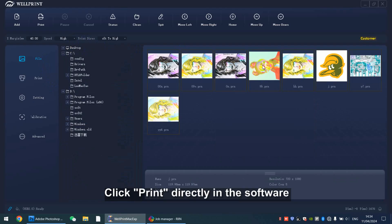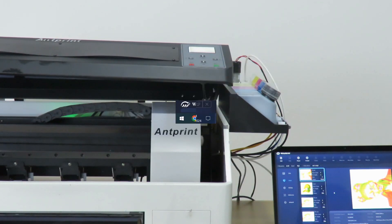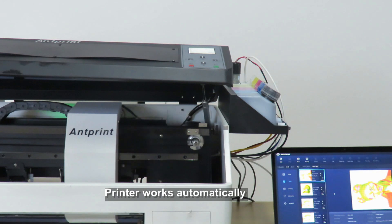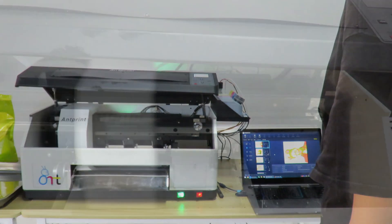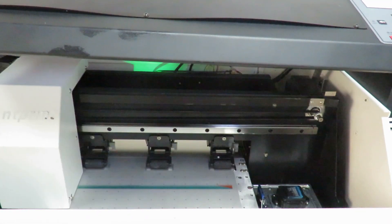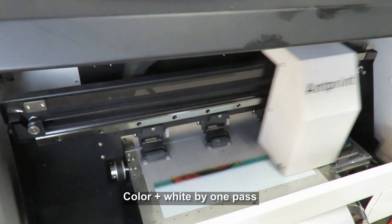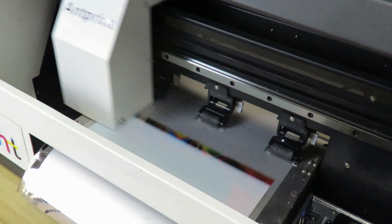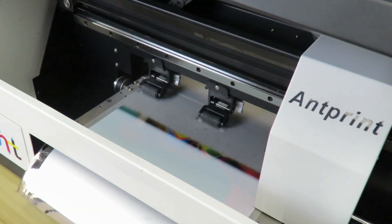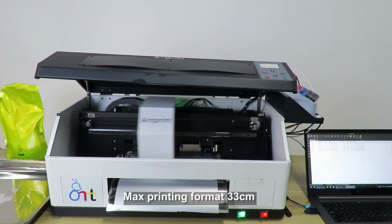Click Print in the printing software. The printer will work automatically, printing colorful ink CMYK and white ink at the same time. The printer has a max printing format of 33 cm.